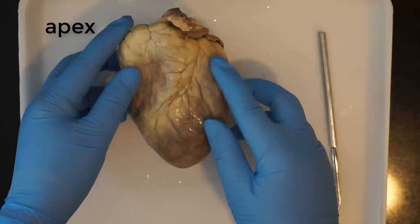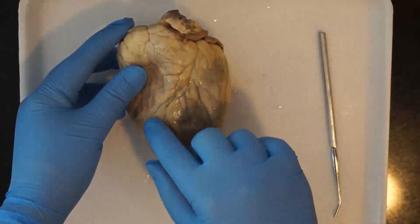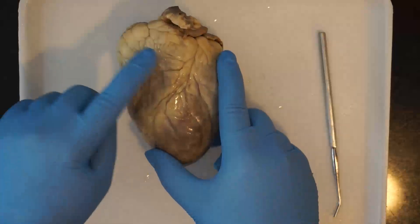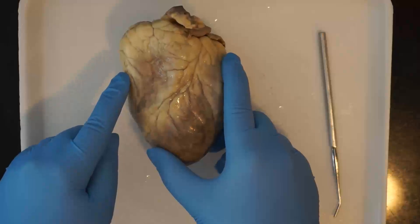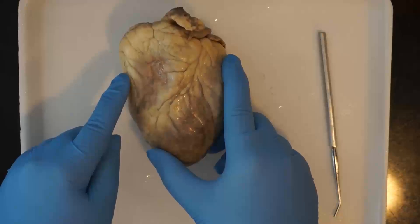Take a look again at the interventricular sulcus and you'll see that the left ventricle is significantly larger than the right ventricle. That's because the left ventricle is responsible for pumping blood to the whole body, so it needs more muscle than the right ventricle, which only pumps blood to the lungs and back.